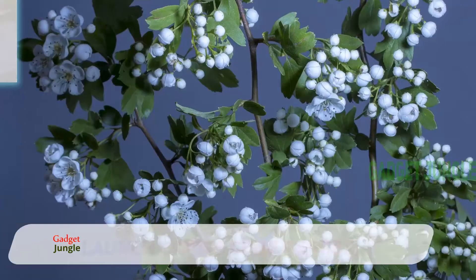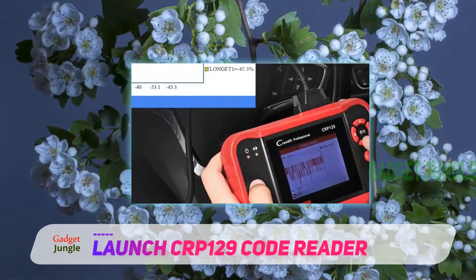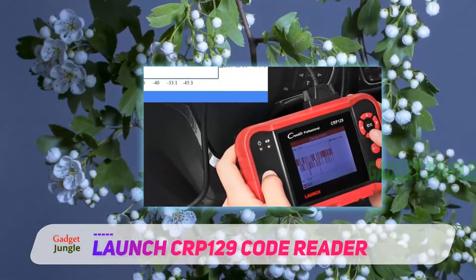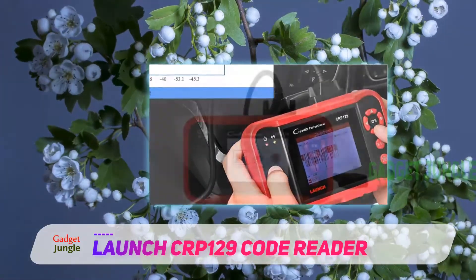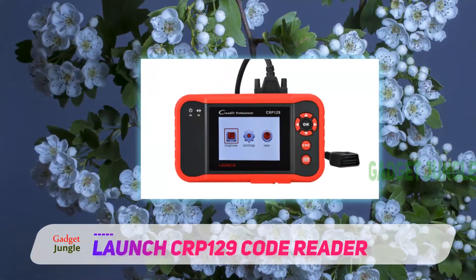Launch CRP129 Code Reader. For individuals who are genuine vehicle lovers, this superb tool is a great addition to your car gadgets. Launch Tech UK is one of the main suppliers in vehicle hardware and diagnostic instruments.